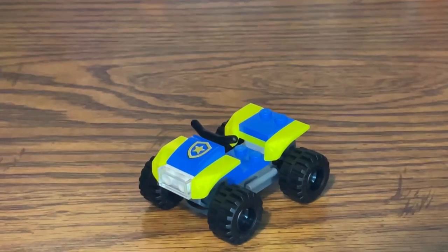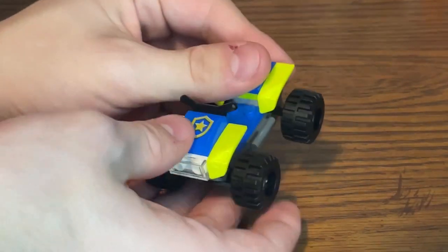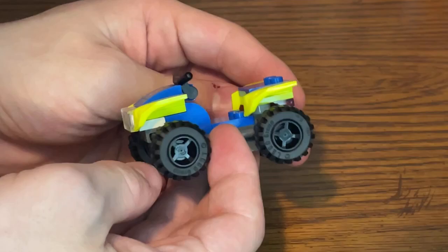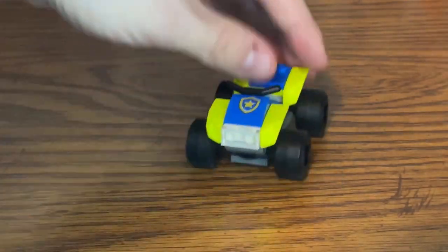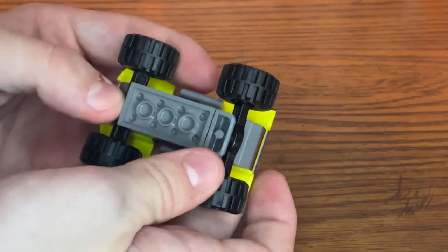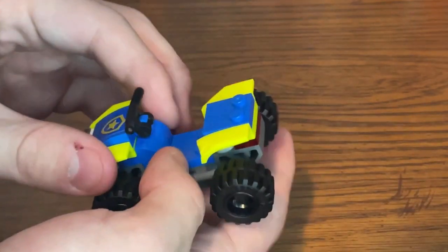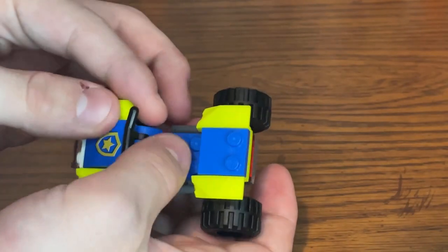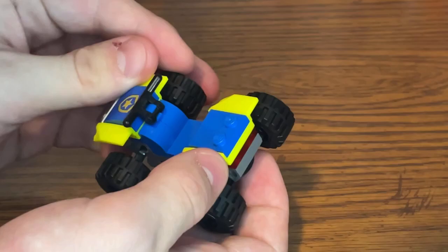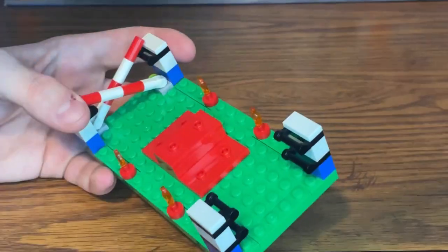The first build is a police ATV. I love the use of the highlighter yellow color for the ATV rims, and you can twist and turn the wheels. There's seating for one to two minifigures — one in the driver's seat and one at the back. It's a pretty basic build but a nice inclusion for the set.